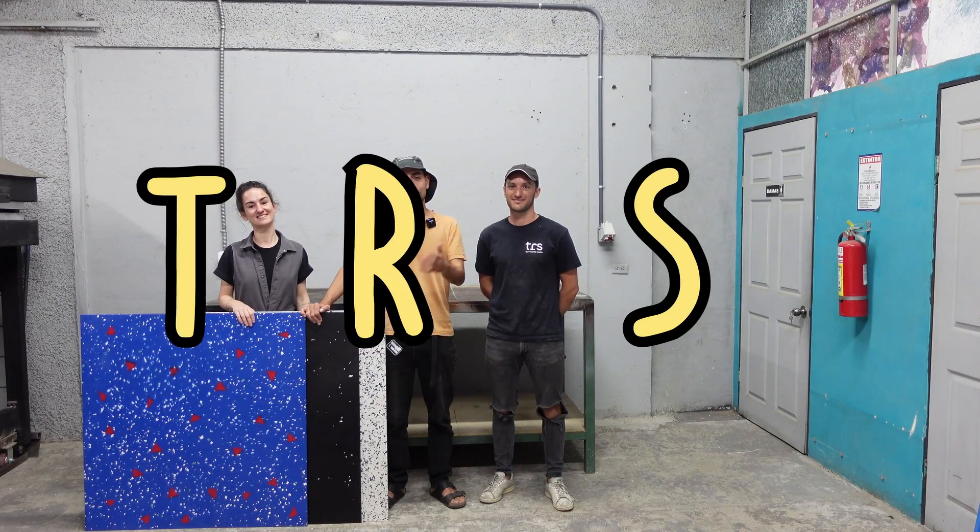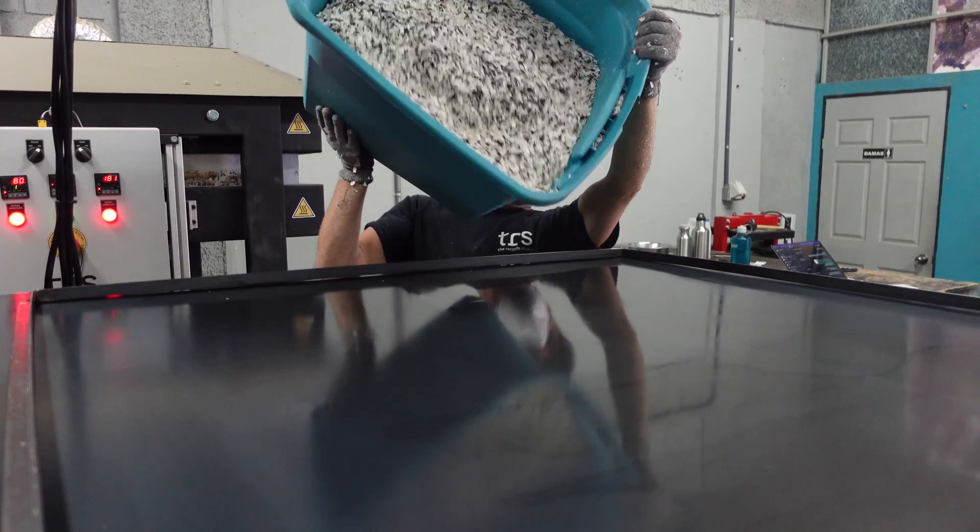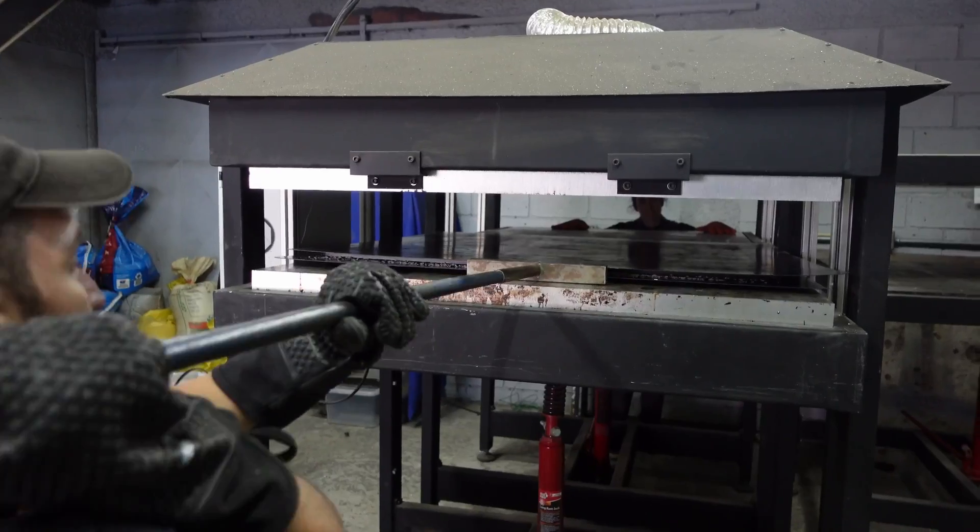Alright, so here we are today with TRS, the Recycle Studio in San Jose, Costa Rica, and we're going to teach you how to make the perfect recycled sheet.